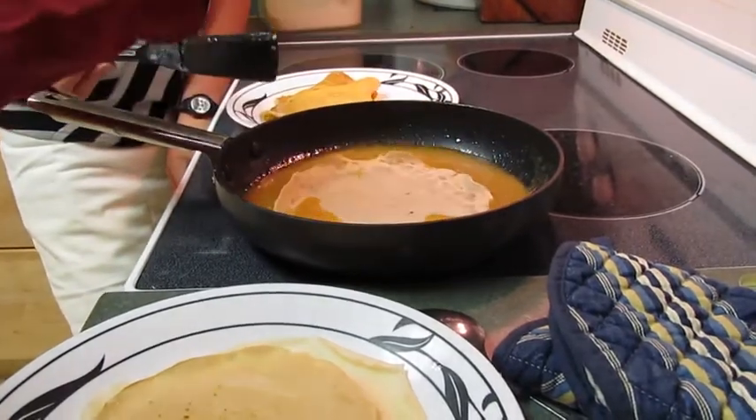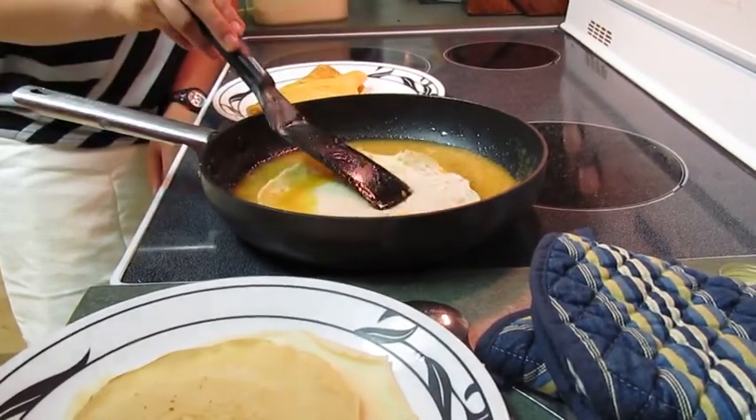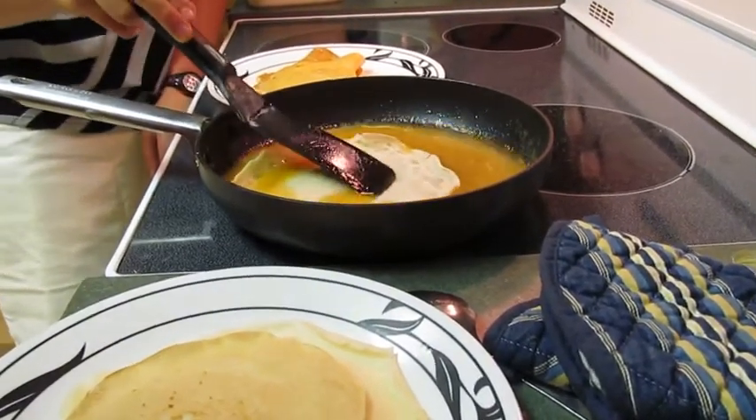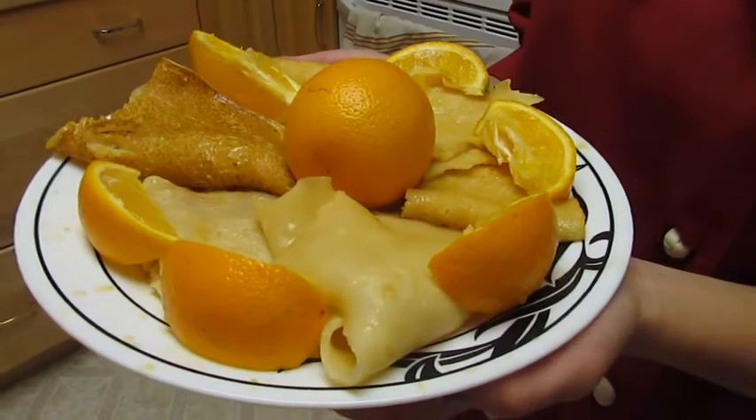Place the crepes one by one in the juice obtained. On the two faces. Fold it in two, then put it in two, to well impregnate all the juice. And that's the final product!